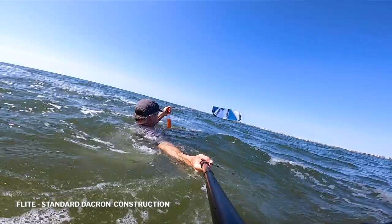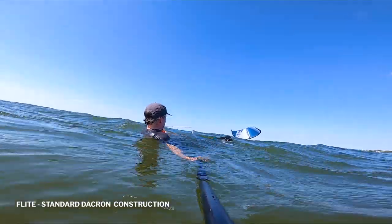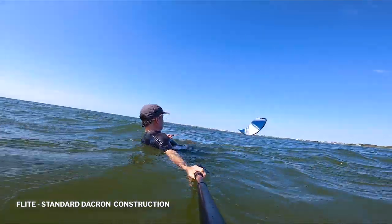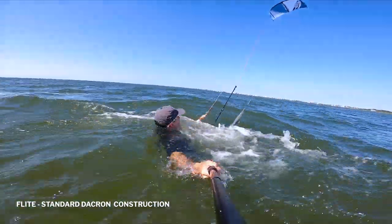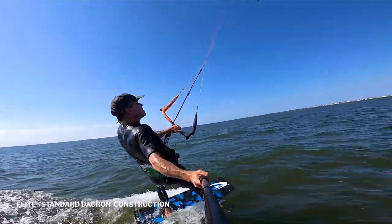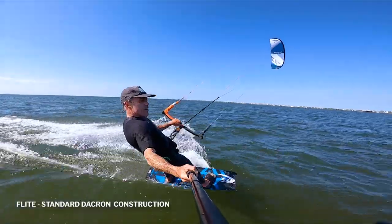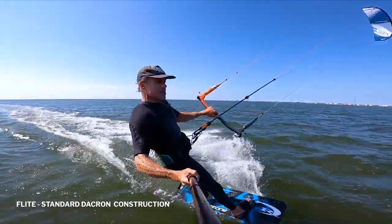Let's see how it relaunches — really light breeze right now but we're gonna see if this thing will go back up. I'm purposely not standing up to see if it will do a deep water relaunch. Here we go — yeah, nice, it's really light too. Pretty impressive. Had to wait for the gust and have the bar all the way sheeted out to get it to do a free relaunch, but it did — not bad.